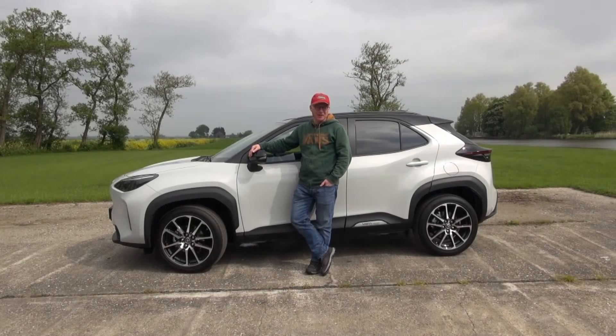Hey everybody and welcome back to the channel. Welcome to a new RealLife Car Review. In this episode I'm driving the Toyota Yaris Cross in GR Sport trim.